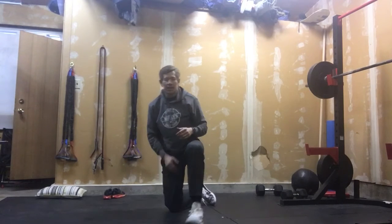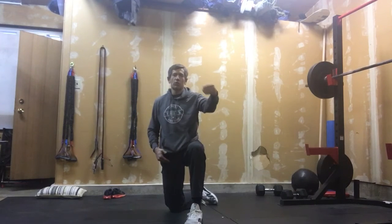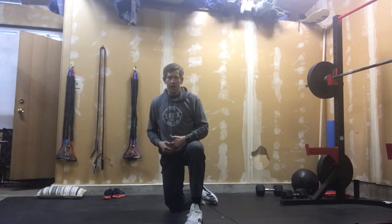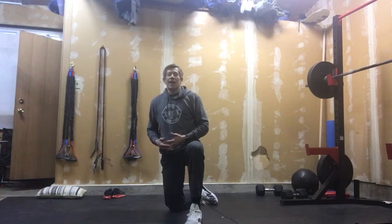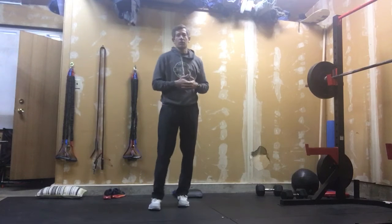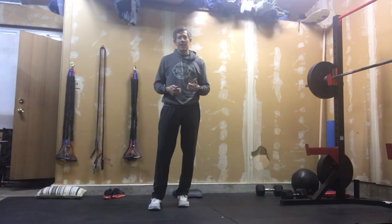So first you will do 30 of the ground to overhead, and then come and do 15 hand release push-ups. Then you will go 24 ground to overhead, and then 12 of your hand release push-ups. Then 18, then 9. You're gonna go through that as fast as you possibly can.